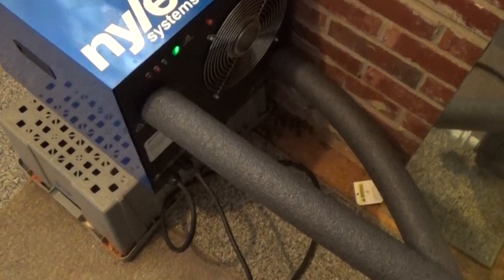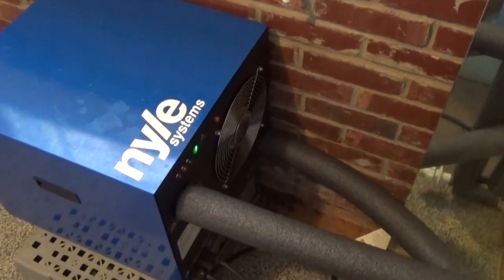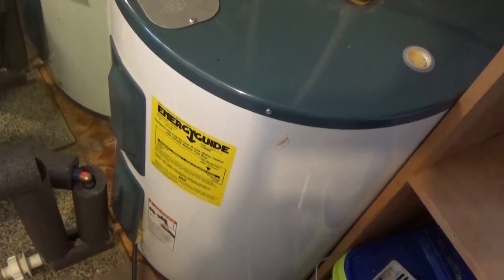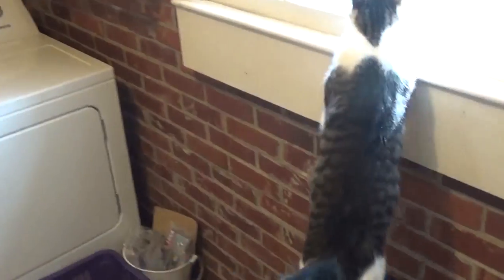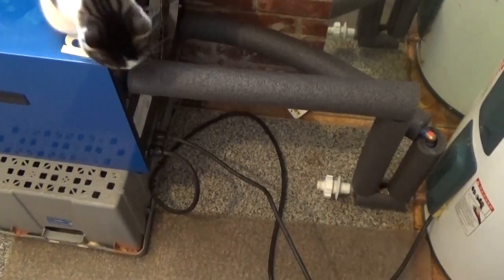Now we're looking at the Nile Systems Geyser R series. This unit doesn't have its own thermostat - it uses the thermostat of the existing water heater. You can see the cord going into the bottom where the bottom element connects. This is a 40-gallon water heater. It's the same compressor, makes the same amount of hot water per hour, still runs off 110V - they quote 300% more efficient than a resistive element electric water heater. It's a great money saver, and if you have a room you want to keep dry and dehumidified, this will do it - the air conditioning effect is a great byproduct.